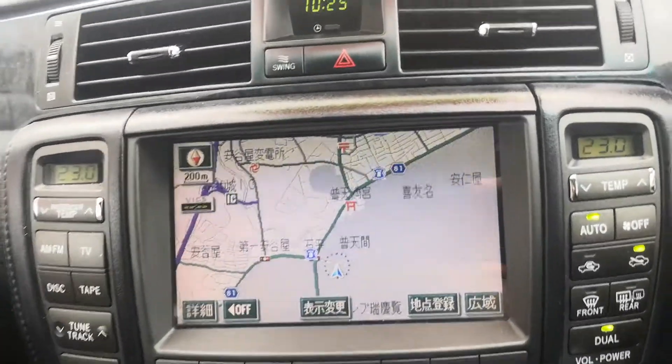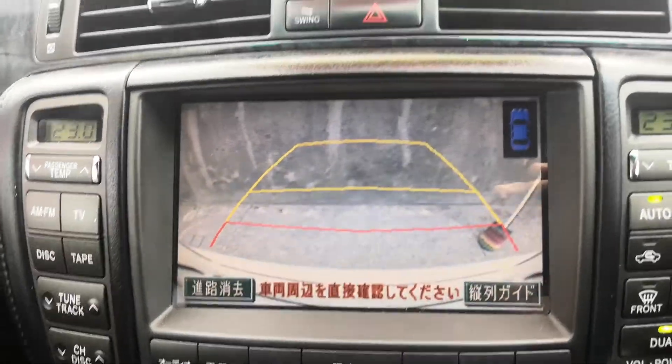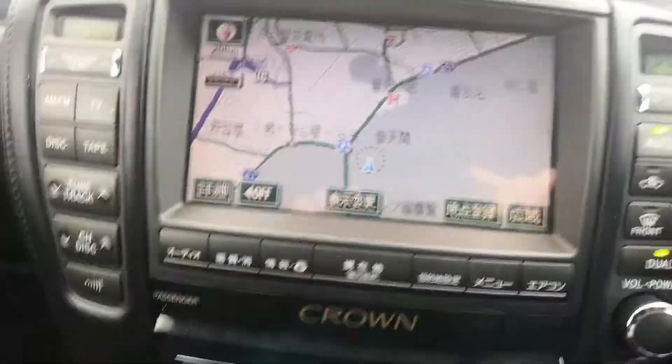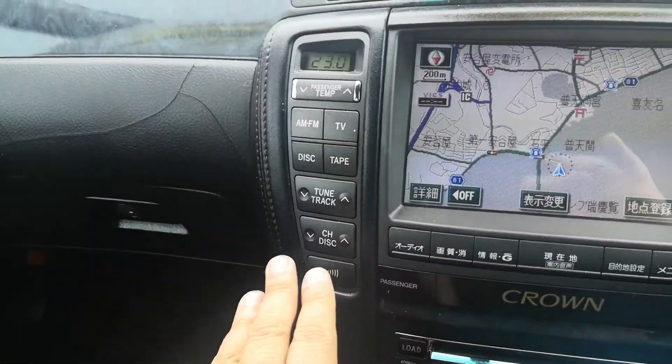Off to the left here you do have your radio and monitor. This one has a rear camera along with some sensors. Your air conditioning controls are right here, and radio controls and everything else over here.